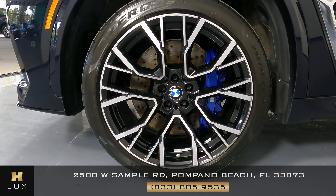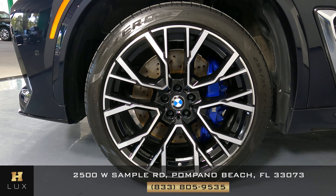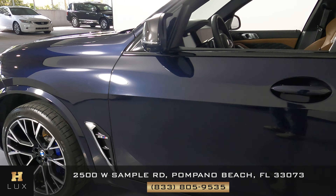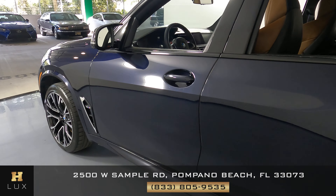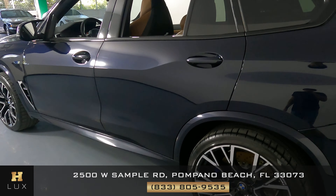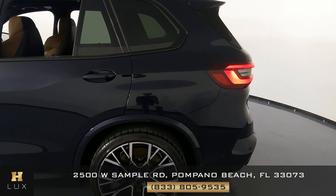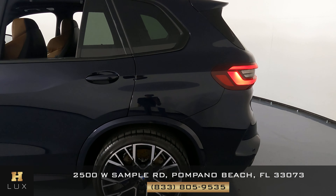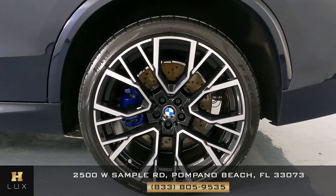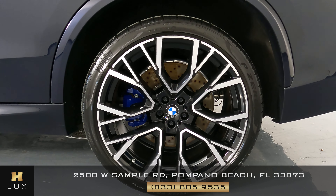What about this wheel? This wheel seems to be in perfect condition with no signs of curb rash. Now let's go ahead and check out the doors — they're looking good. And this rear fender seems to be in excellent condition as well. The rear wheel, just like the first one, is in perfect condition.